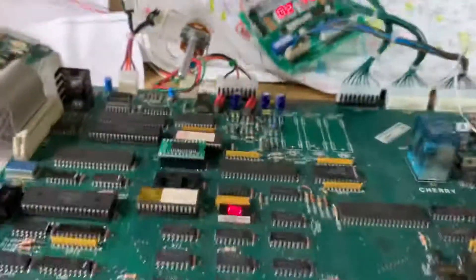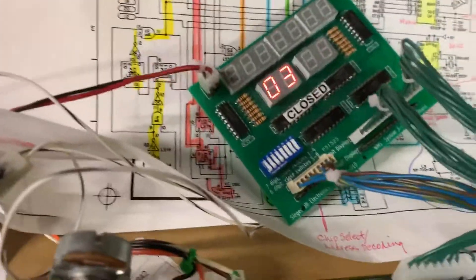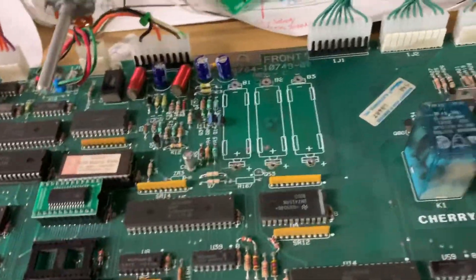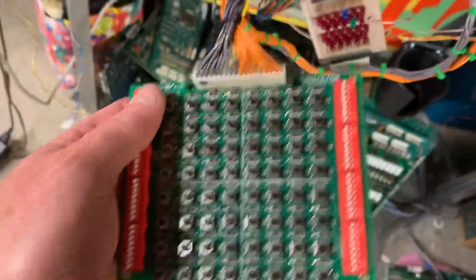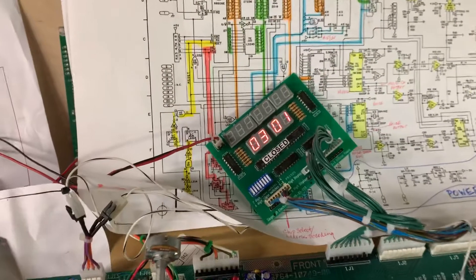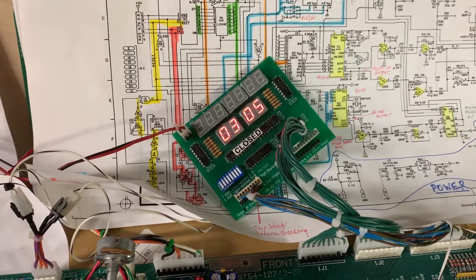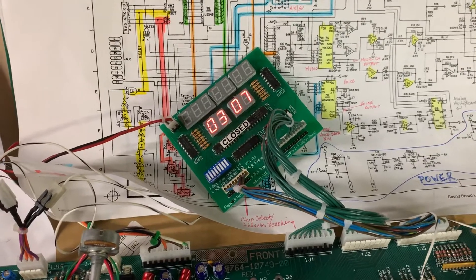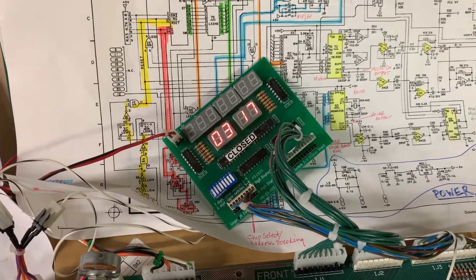The next test is the switch test. I'm going to use my other tester — this one comes from Penny Tech. Walk through all of column one and here's row one.